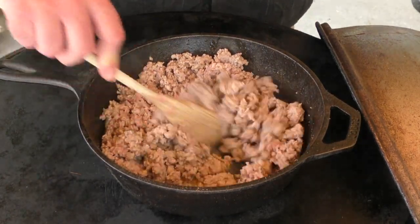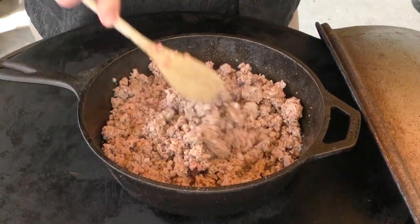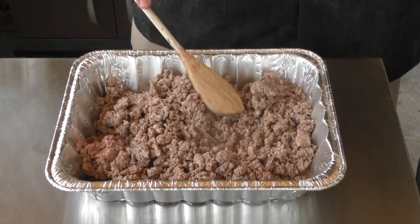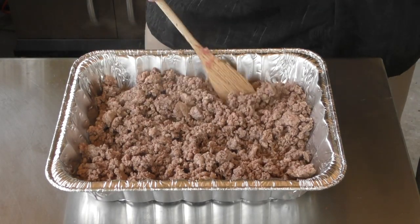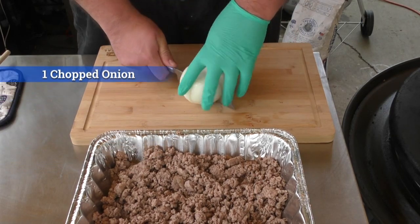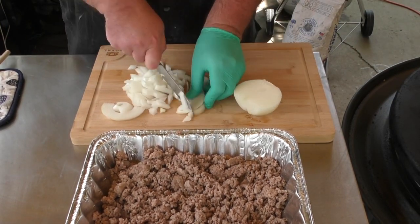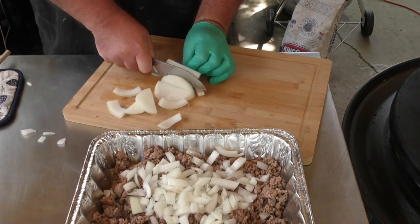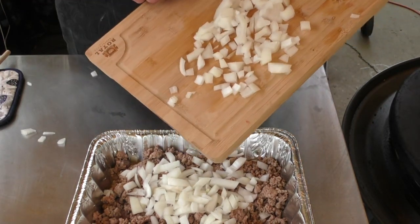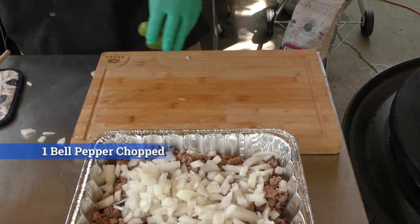Alright, let's let this continue to cook. It's been about 10 minutes — this stuff is done. I don't want it too done because it's gonna finish cooking inside the queso mix. Let's put it into the pan and start building our queso. Just dump it in and spread it out along the bottom. Now it's time to put this together — first thing I'm gonna do is chop up a whole onion and throw that in there.